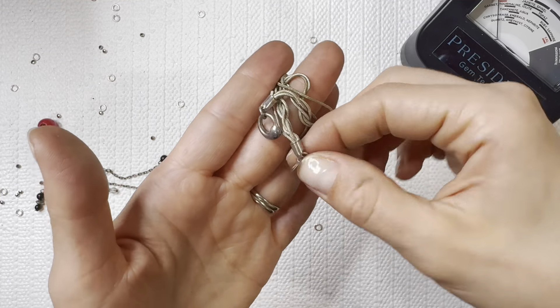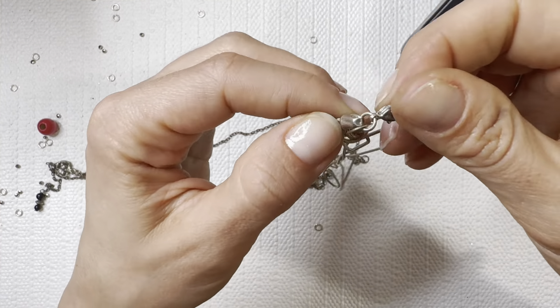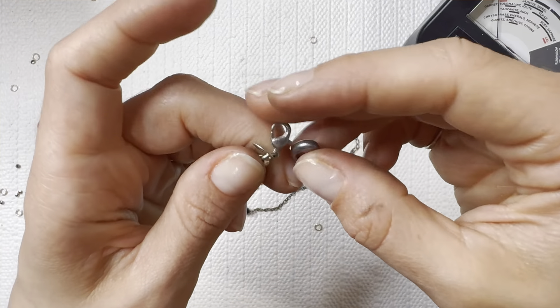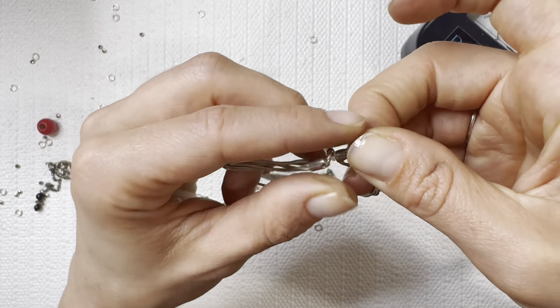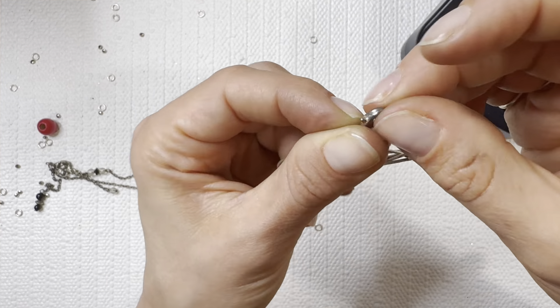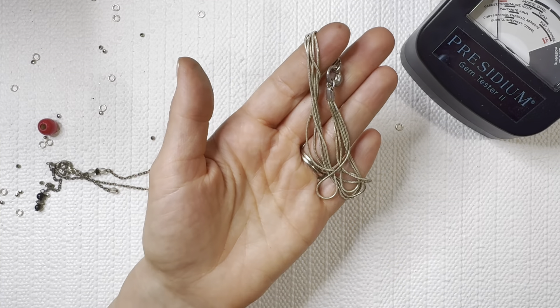This says 925 — I always advise you guys to test your 925. Check it with the magnet, check it with acid before you put it on your shops. Always better to find out if it's not real before you sell it. This is not magnetic though — so that's a good sign.